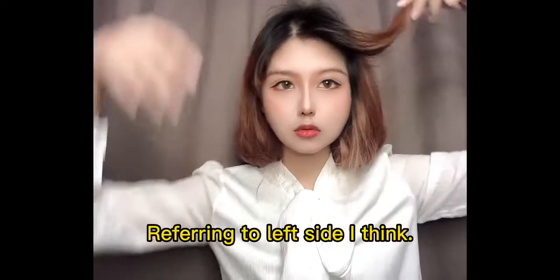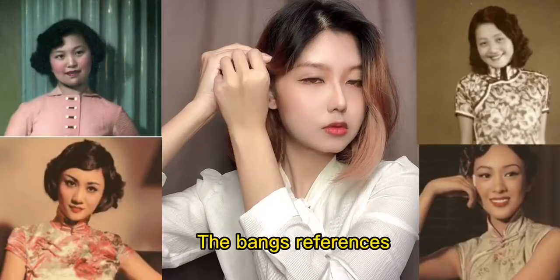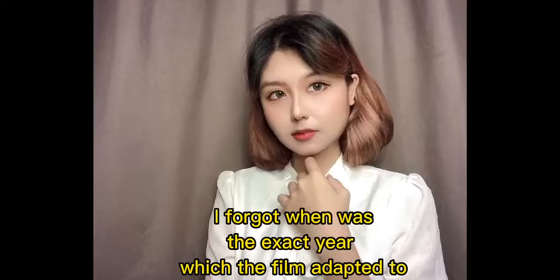I'm looking at all the reference pictures and trying to get the bangs like that. This side is more important compared to the other one because this is the part she always fixes. You just take a bobby pin, pull them out, and this is how you get this kind of curl shape.